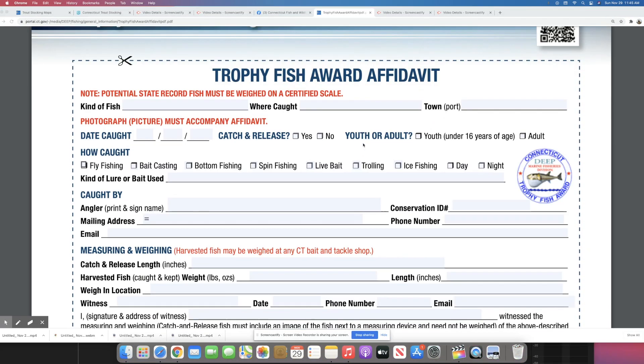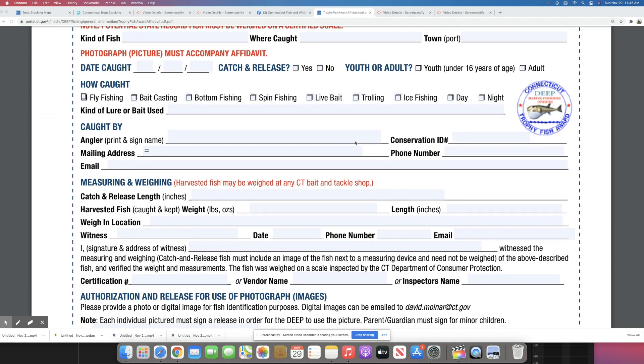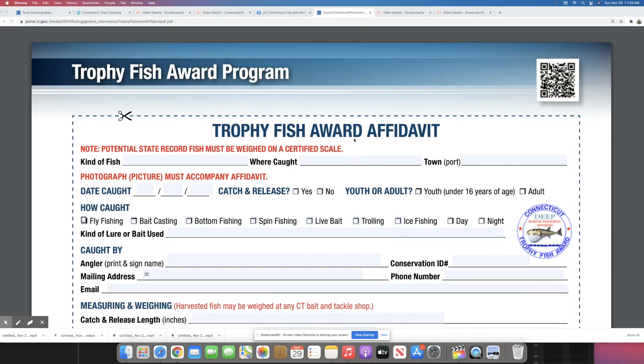I think I'm going to fill out the form to see if that lake trout was actually the catch-and-release state record. If you guys want to see how this plays out, make sure you subscribe and click the bell so you don't miss out on any updates. Thanks for watching!